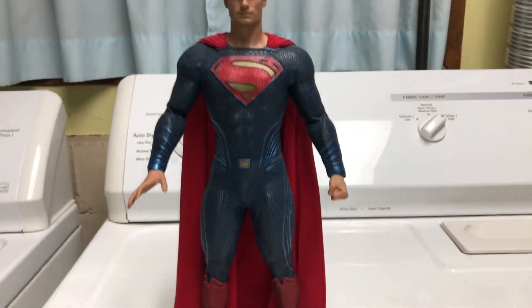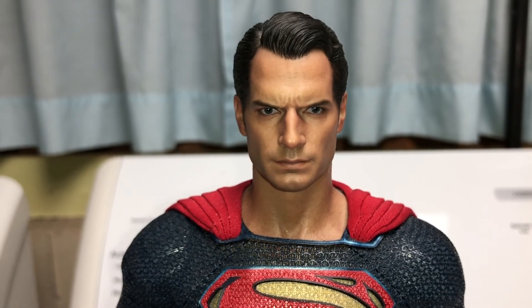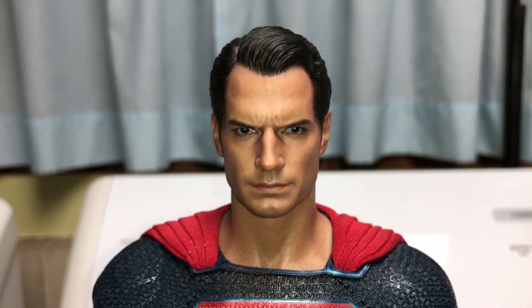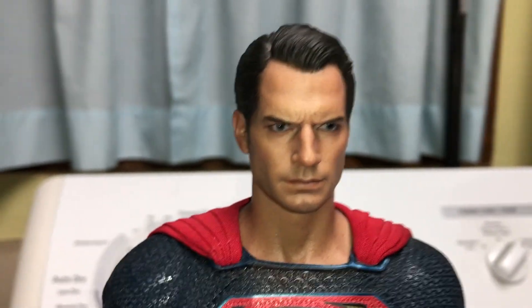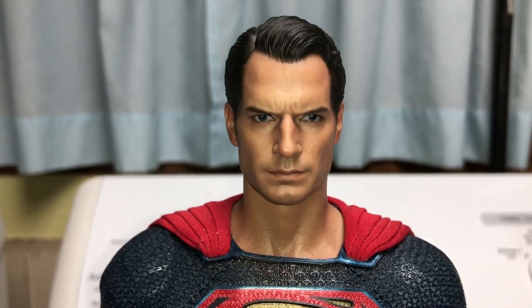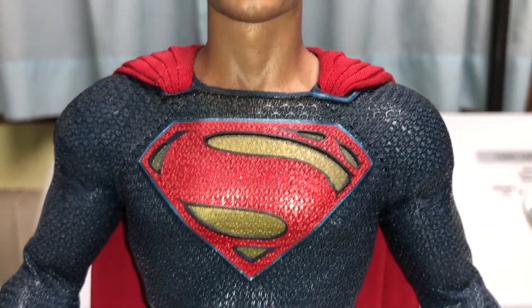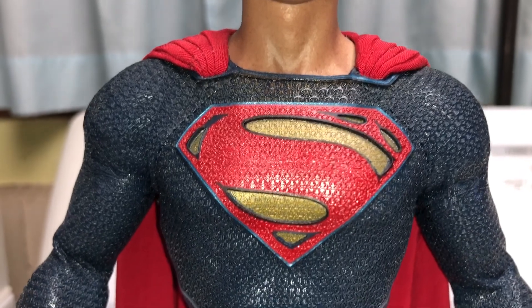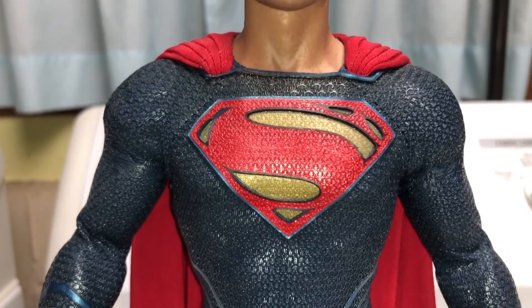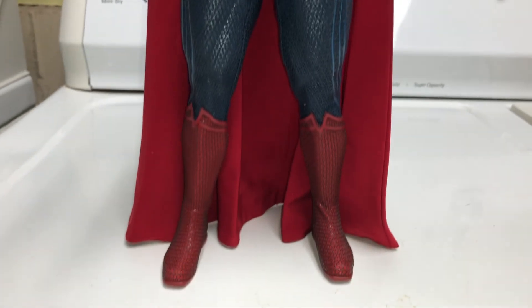Here's the figure itself in all its glory, and that head sculpt is right on point for Henry Cavill. This is one of the better head sculpts when this came out — any way you look at it, that's Henry Cavill. He might look a little bit tan, but other than that the suit itself, like in the movie, is pretty dark — a very dark blue. That chest symbol is pretty big, maybe a little bit too big, but the rest of the figure looks pretty good.